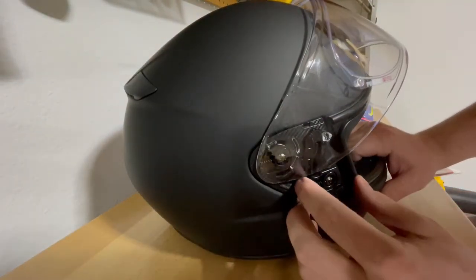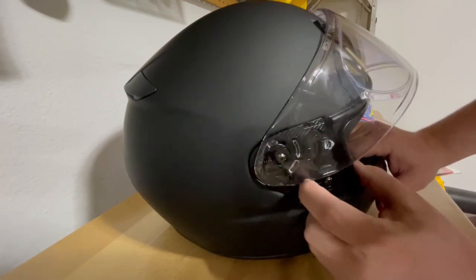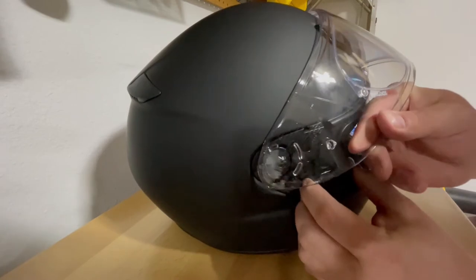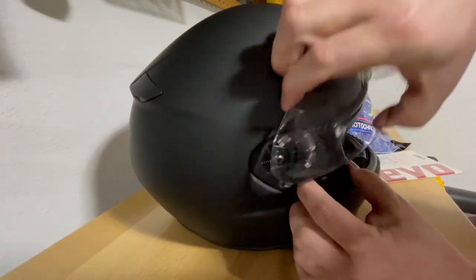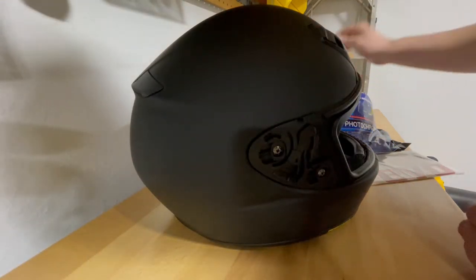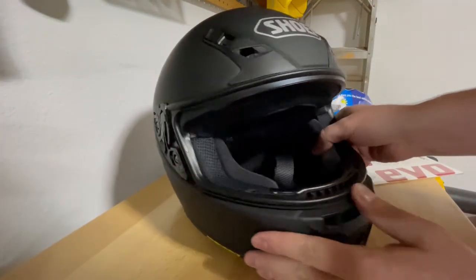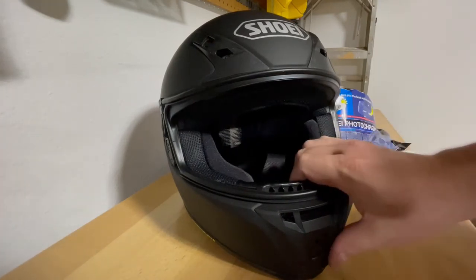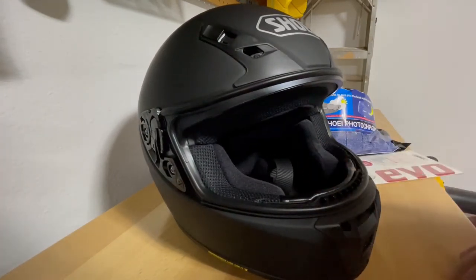We're going to go over to the other side — same thing here. Push this little lever towards the front and, with a little maneuvering, the shield will come out. As you can see, I've been able to remove the default shield from the helmet. Next, we're going to install the new shield along with the pinlock.